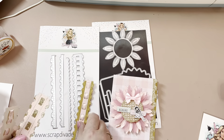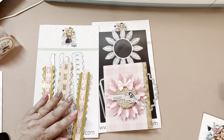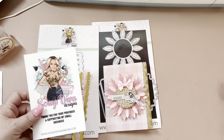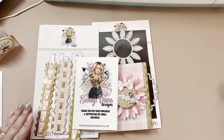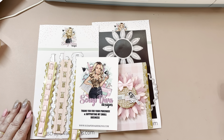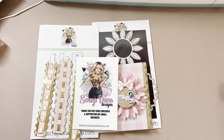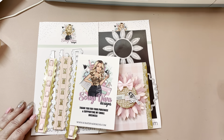I will leave the links down below for both of these dies, and make sure to go check out Erica's website and see the entire release. Lots of good dies — and thank you guys so much for watching. I do have a coupon code which is Davina10 if you'd like to save 10% off your order. Thank you, bye!